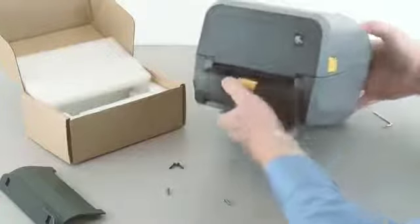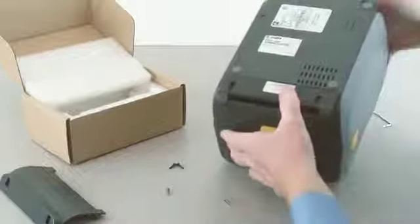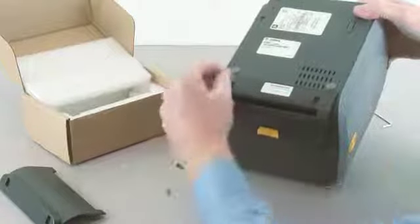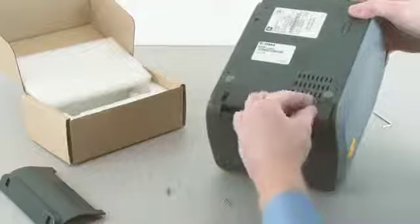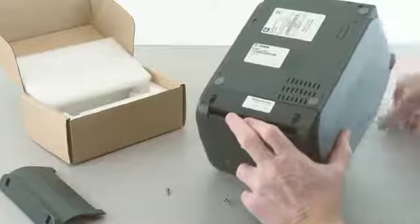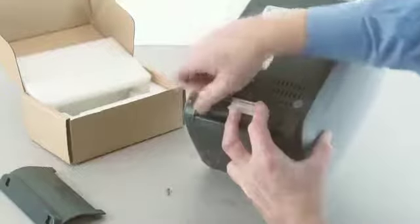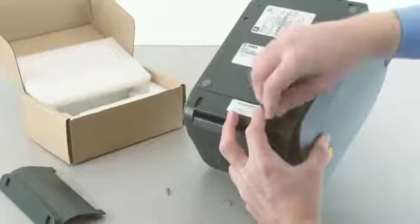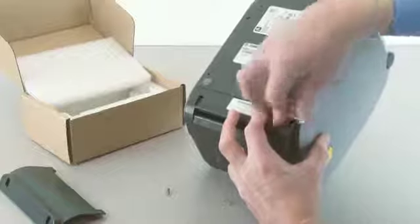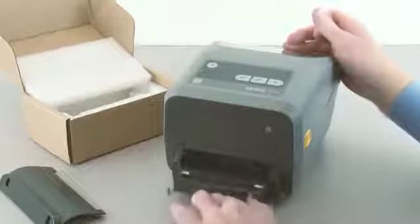Position the dispenser option and slide up to engage. Reinstall the two mounting screws.